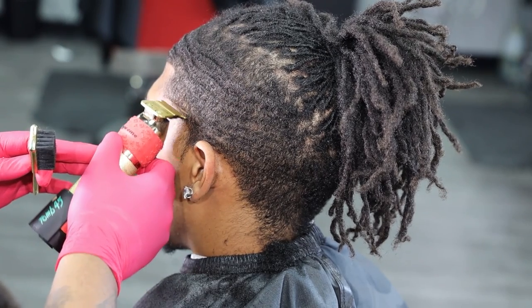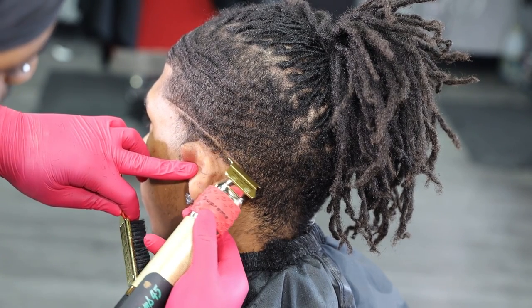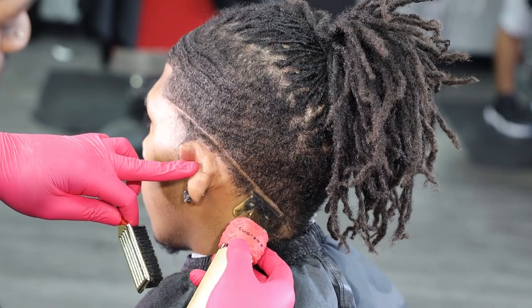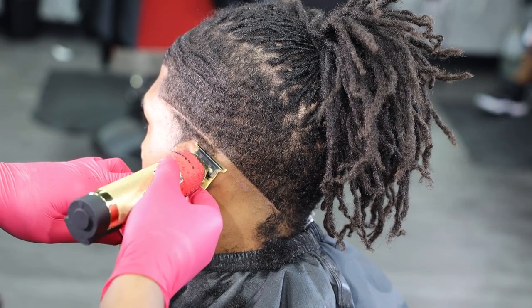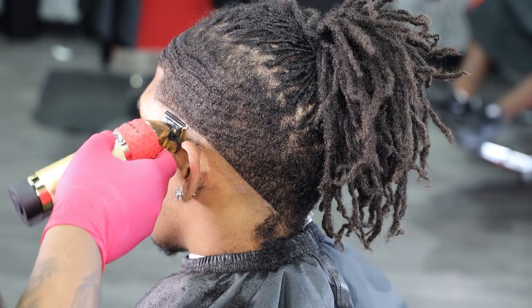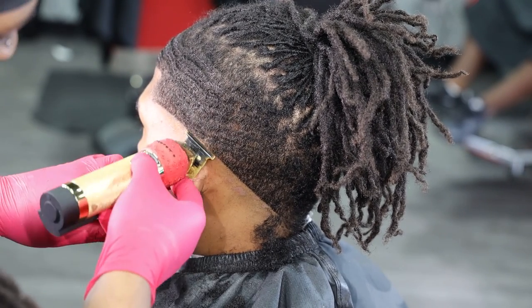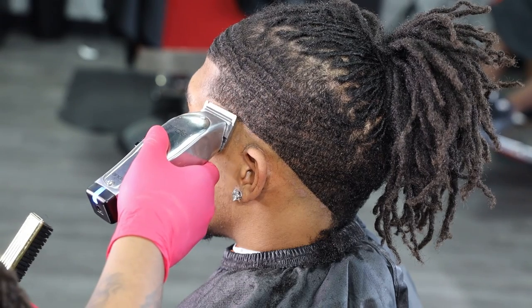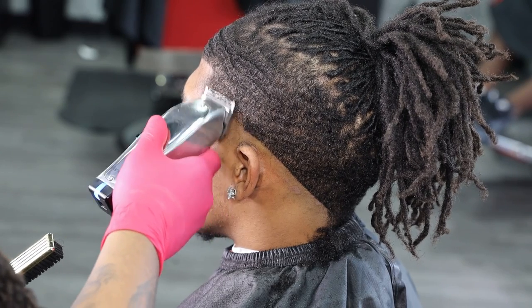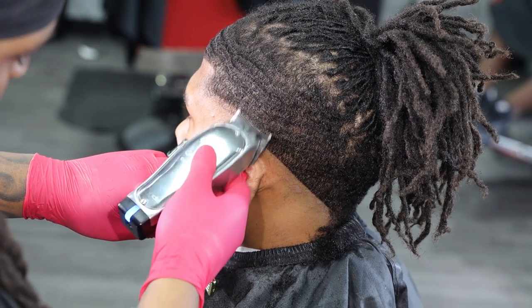Then I go in and use my gold BabylissFX trimmers and I'm basically dropping my line super low because I'm doing a drop fade. Then I blow the panel completely out. My next step is to go completely open with my Andis Masters and give myself about a half inch of a guideline.